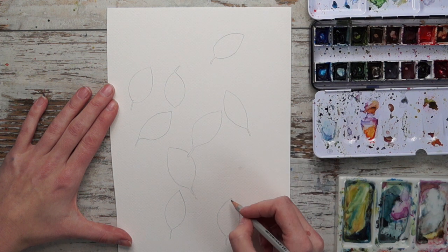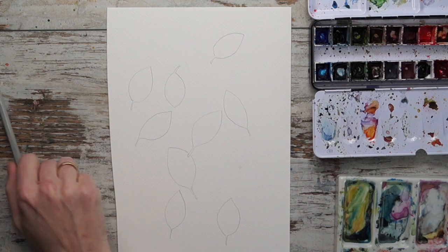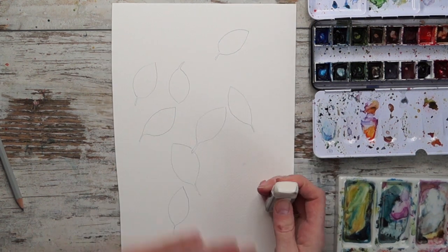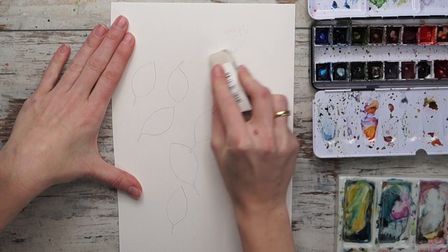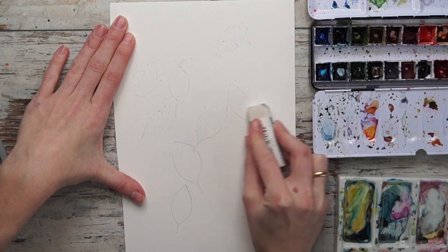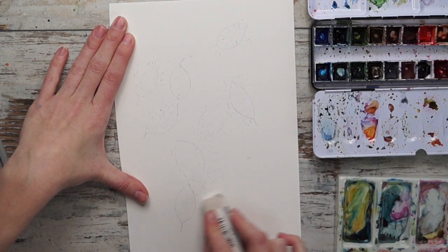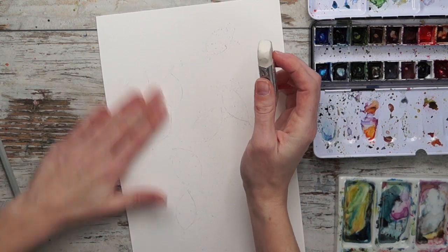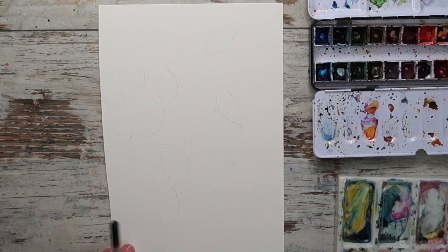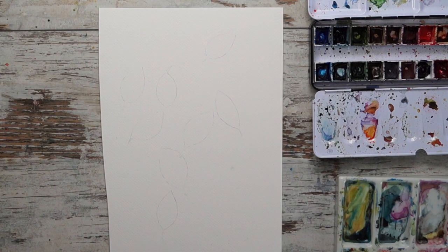I'm just drawing some leaf shapes here as a guide, and you should do the same. It's easier to do this technique if you have an idea of where to put the paint and where to stop. I'm erasing my lines a little bit so they don't shine through too much — just a regular HB pencil and a regular eraser. You should still be able to see the lines.